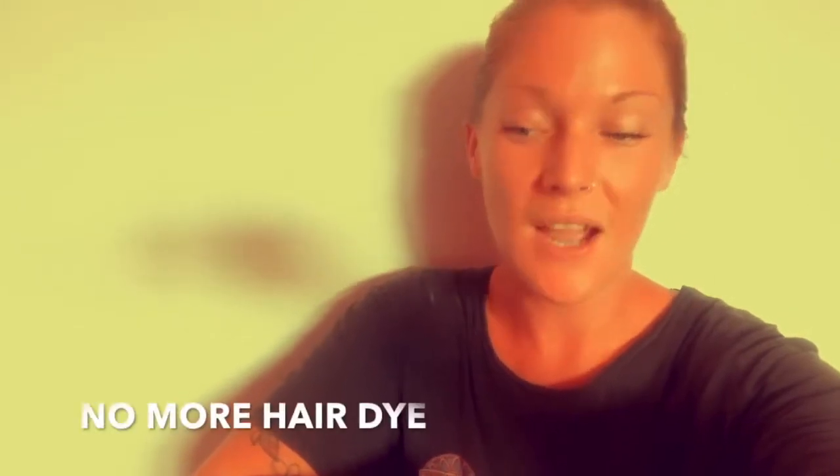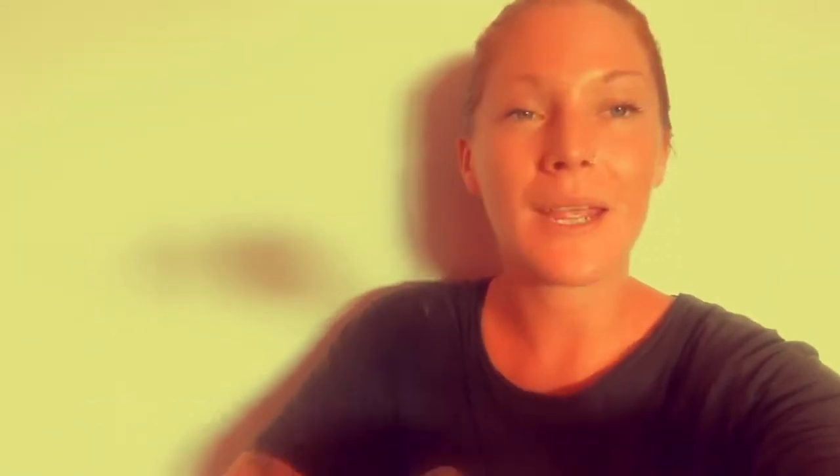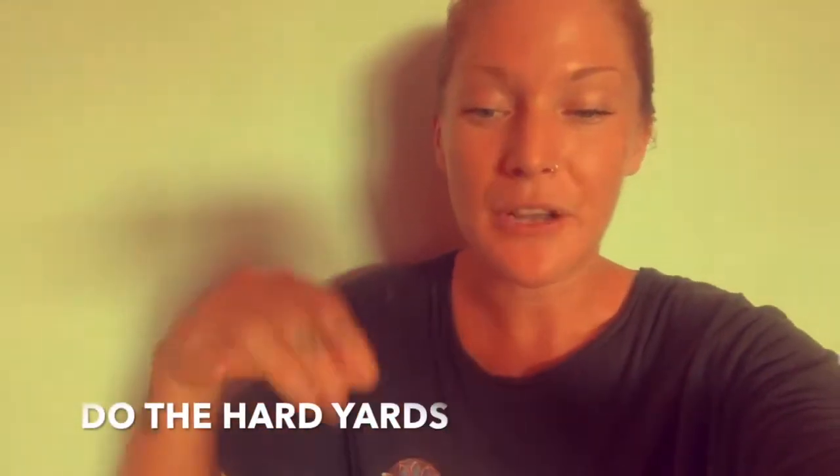The next rule of thumb was that I stopped dyeing it. All of that bleach and color was destroying my hair. That might not be an option for everyone — I'm lucky that the sun tints my hair blonder — but not dyeing it and not putting products in my hair that can't be consumed is a big rule for me now. If it can't go in my mouth, it's not going on my body, and my hair grows so much faster because of it.